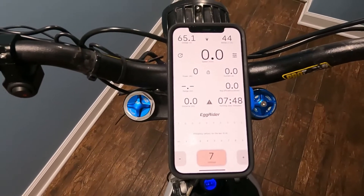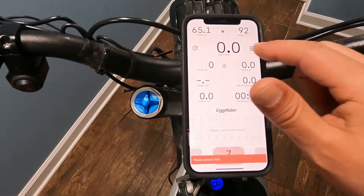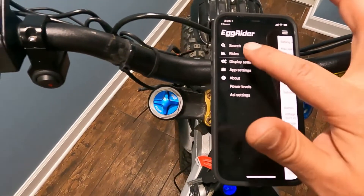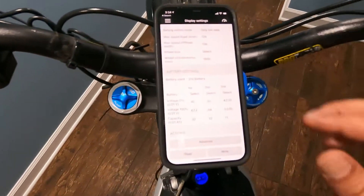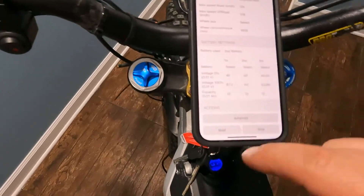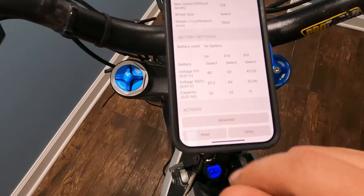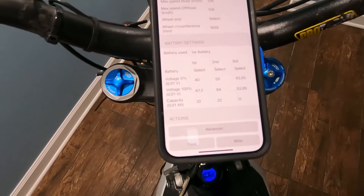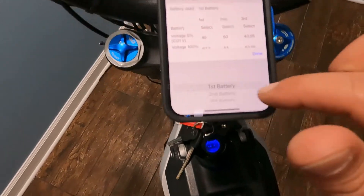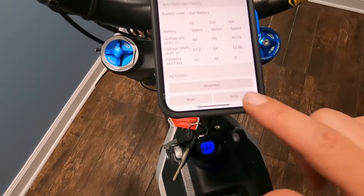Once you've powered your bike back up, connect your Egg Rider display, refresh it, and let it connect. Go to Settings, then Display Settings. This is where you have different battery profiles. Hit Read first before anything else. On my first battery profile I have 60 volts, and on my second battery profile I have 70 volts. If you have the 72-volt battery installed on your bike, go to the second profile and hit Write.